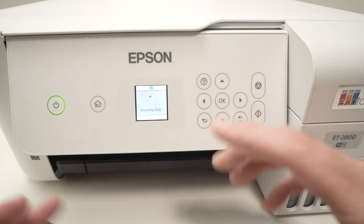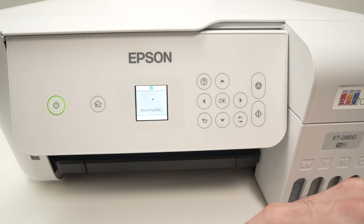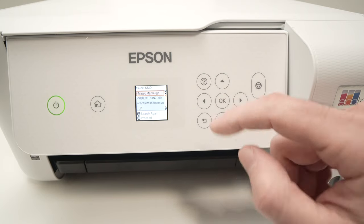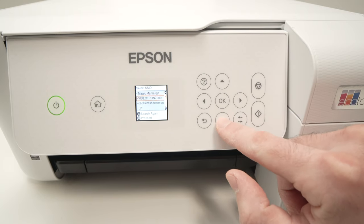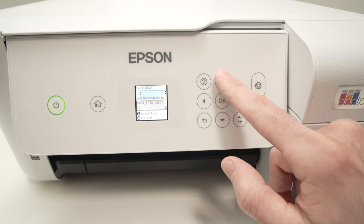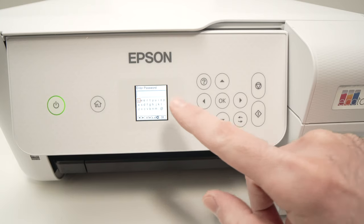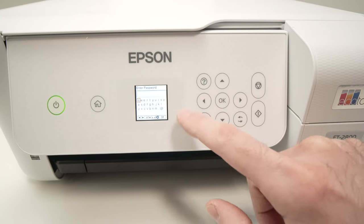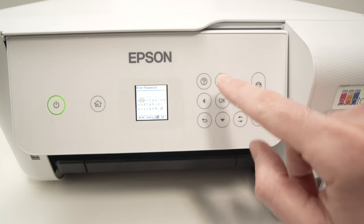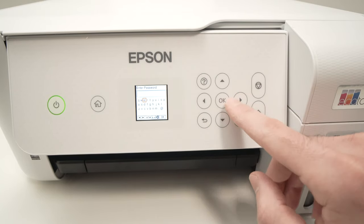It will search for all the Wi-Fi networks around you — just give it a few seconds. Here they are. You can use the up and down arrows to navigate and select your home or office network. Press OK once it's selected and you'll have to type the password. The screen is quite small and navigating is a bit uncomfortable, but this is the way we need to do it.